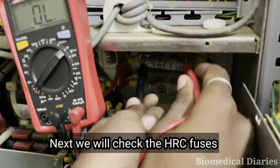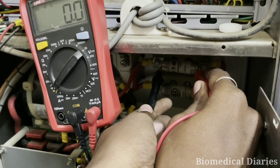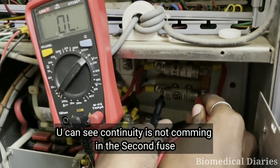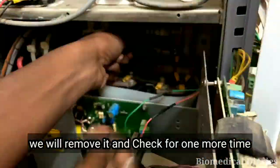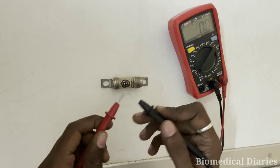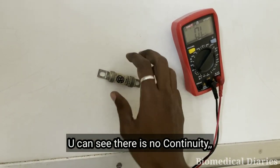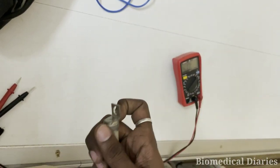We'll check the fuses which are present above the capacitor. You can see continuity is coming for the first fuse. We'll go with the second fuse — you can see there is no continuity coming. We'll remove it and check one more time. After removing it, there is still no continuity, so we'll replace it.